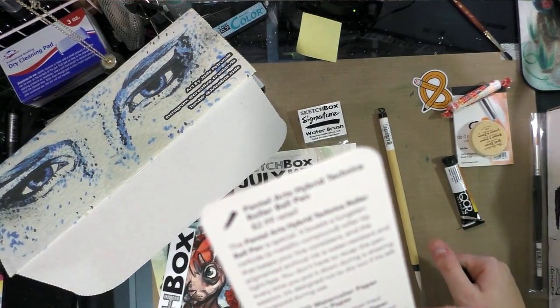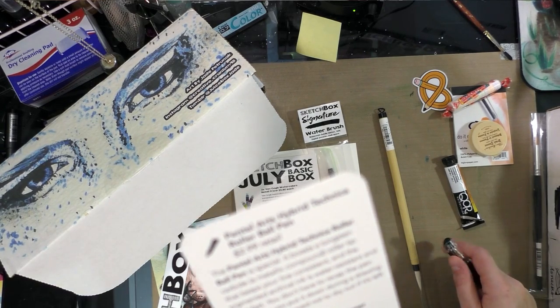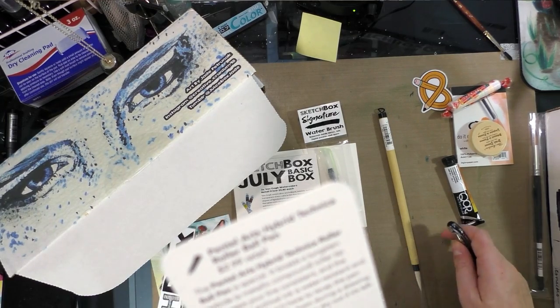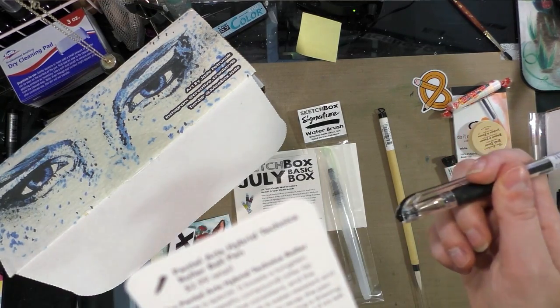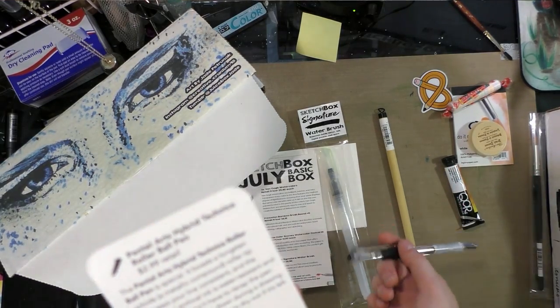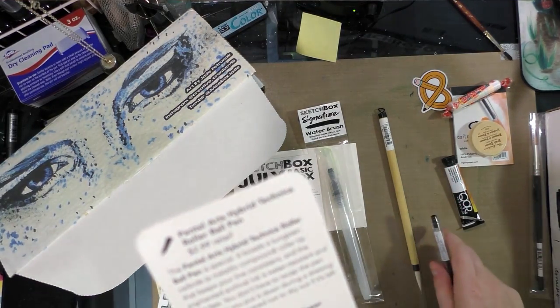The Pentel Arts Hybrid Technica rollerball pen is special — it has a tungsten carbide metallic compound roller tip that keeps your line consistent. The pigmented archival ink is water-resistant and lightfast. You don't have to recap it every time you put it down during a drawing session; it's designed not to dry out if left uncapped during use.